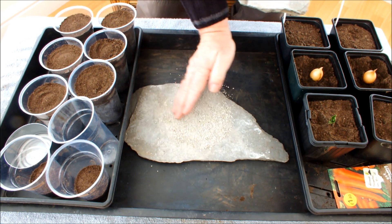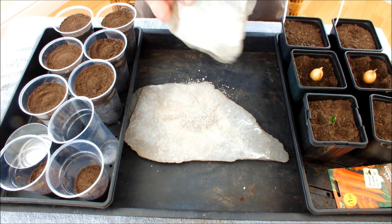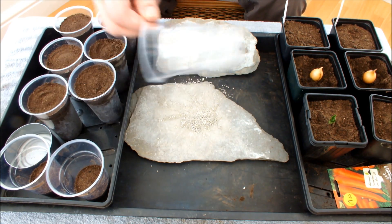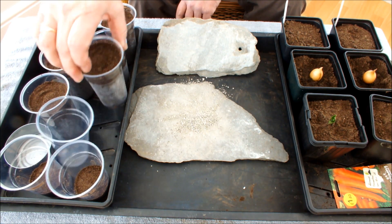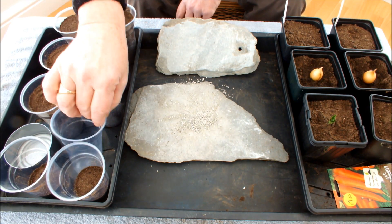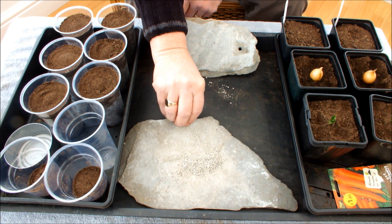To assist me in this experiment I needed some clear containers so that if there is any root growth, hopefully we can see it. These are half-pint plastic glasses — I've topped them up with compost and they've all got just the one hole in the bottom. We'll do the potatoes first.